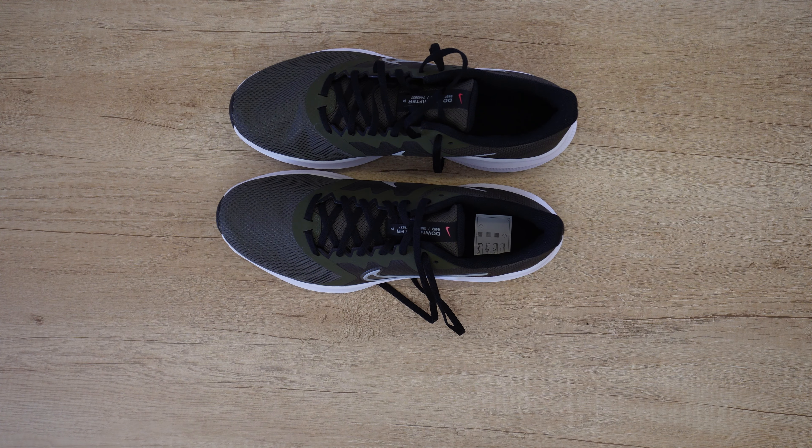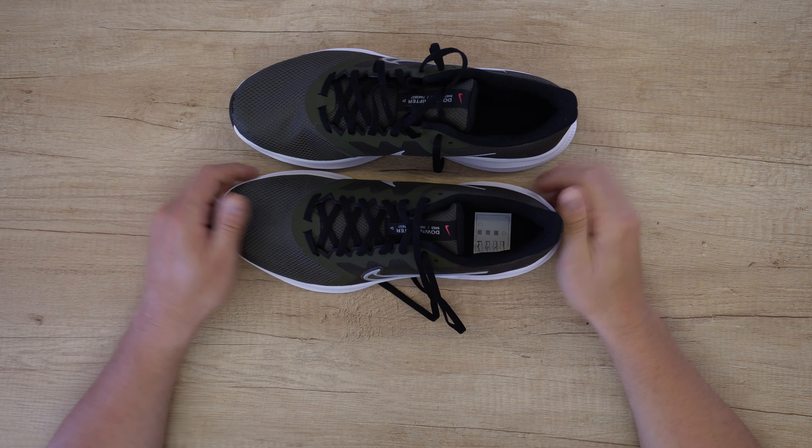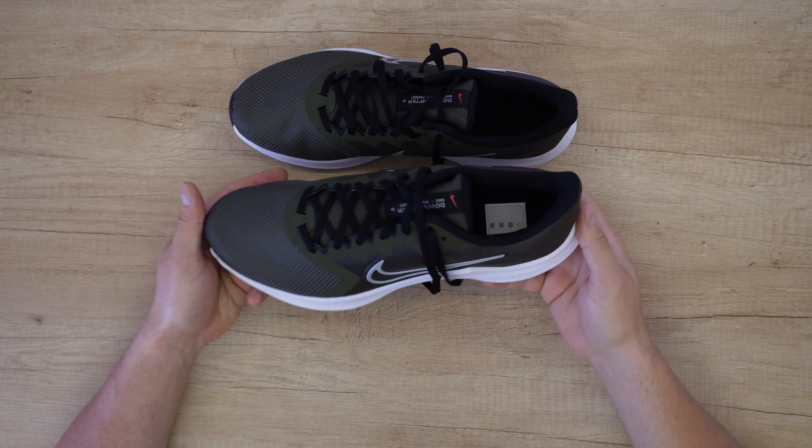Hello my viewers and welcome back to another unboxing, viewing and testing. Today I have the Nike Downshifter 11.